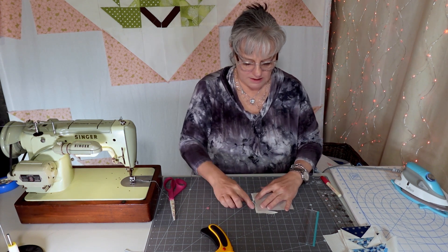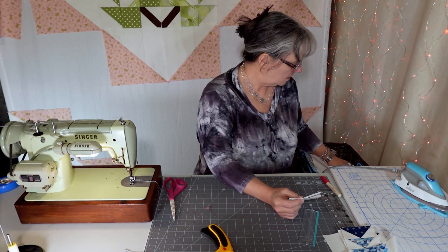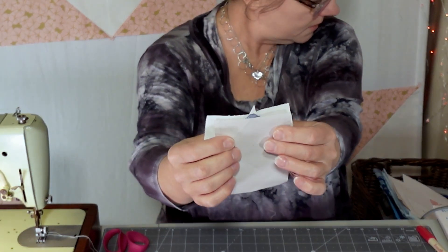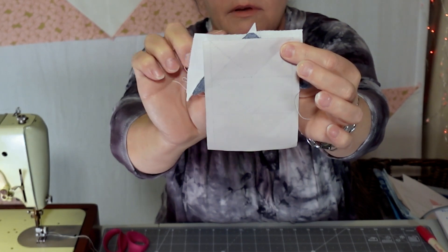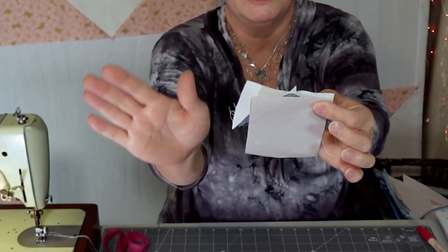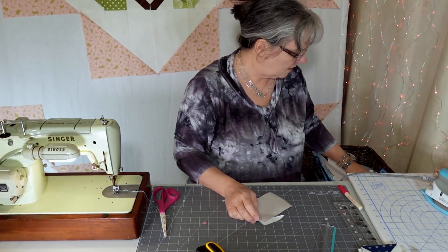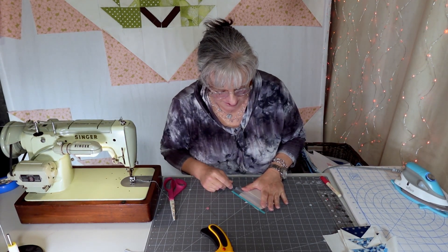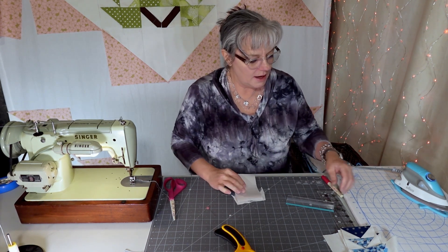I used an oversized triangle, and you can see that I am getting close to not having a quarter inch right there — so that's helpful to have it big. This is a giant triangle I'm sewing on here. It's close to not being enough, but it's enough to be okay. I'm going to clean up that edge and put my next one on.